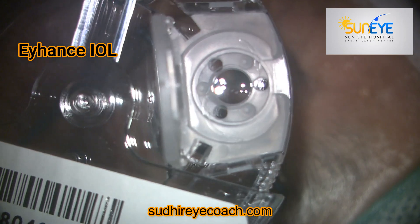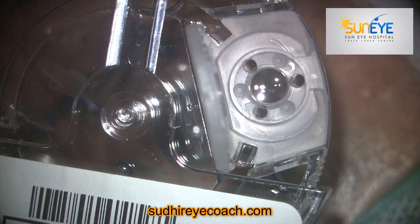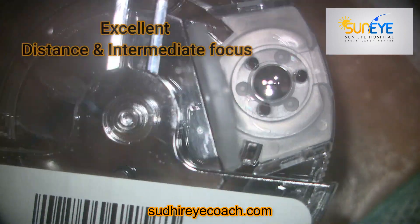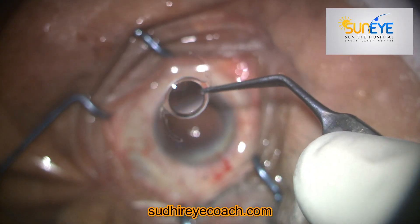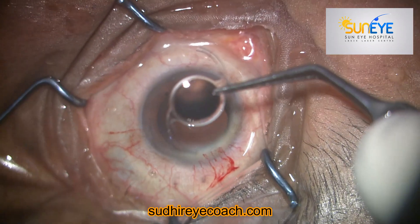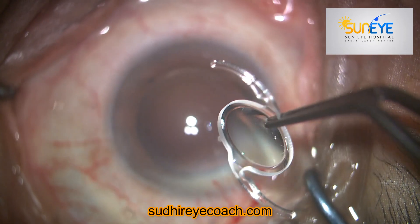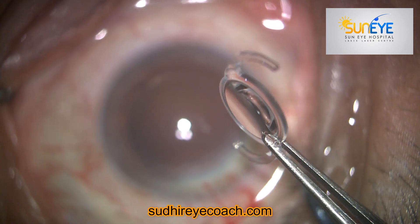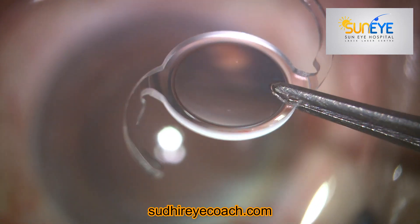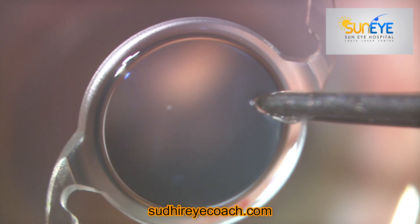This is the iHans Tecnis implant — the power is 23 diopters. The company claims it gives wonderful distance and intermediate vision. It is a kind of refractive lens and does not have any rings. As you can see, it has absolutely clear optics, and the edges are nicely squared all 360 degrees — beautifully designed edges which protect equatorial cells from migrating to the center and reduce the chances of early PCO formation.